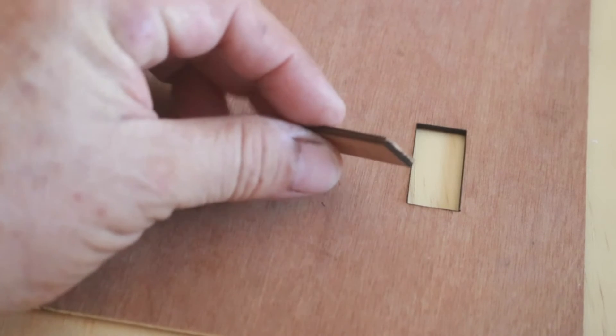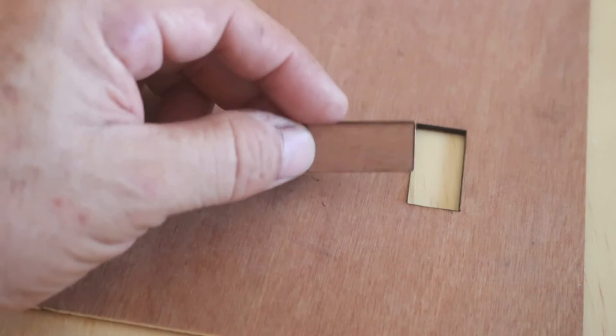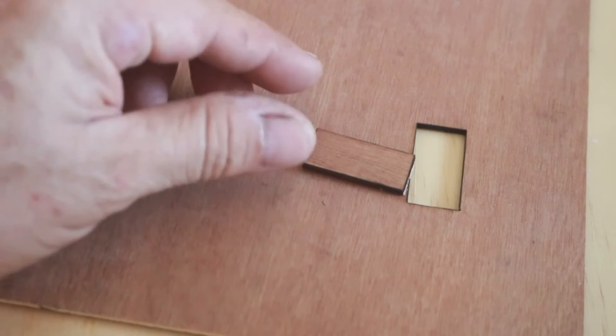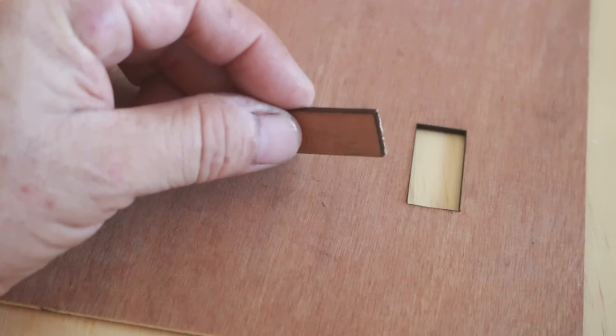It's a very clean cut. This was two passes at 90% laser power and a cutting speed of 3 millimeters per second. You can do it in one pass if you slow down the cutting speed.